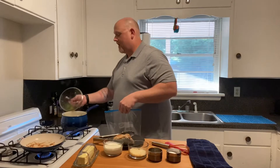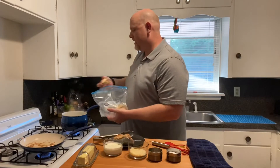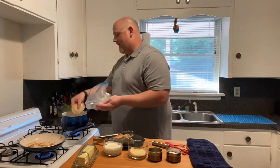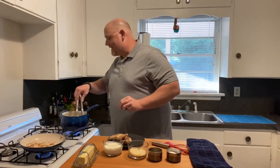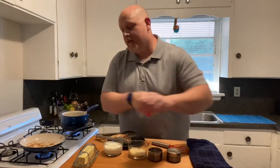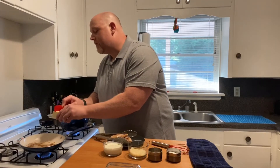I have a pot of boiling water here. These are homemade ravioli that I made a few weeks back and put in the freezer, so I'm just dropping those in. These will take about three minutes to cook. I'm gonna give those a little stir so they don't stick, and while those are cooking I'm gonna show you how to make this sauce.